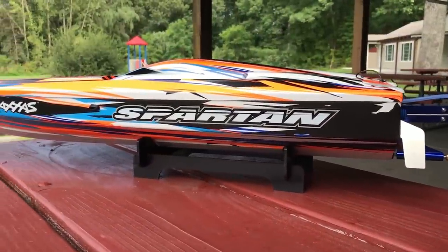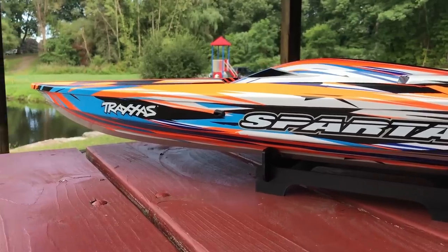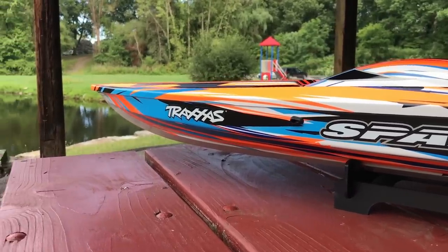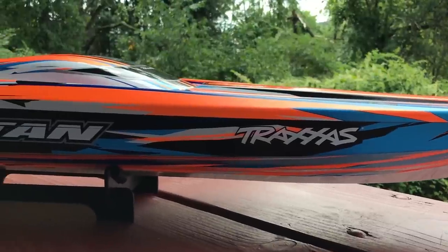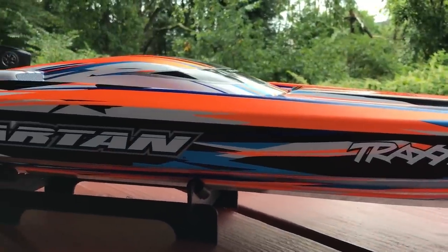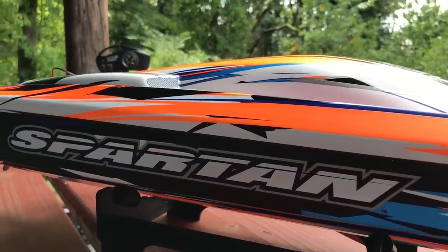Hey, what's going on RC drivers? Welcome back to the channel. Today, switching things up a little bit. I am outside to tell you about a boat — it's the Traxxas Spartan. It's the newest version of the Traxxas Spartan. It's been out for a really long time, but it is a great boat and they have a new color scheme on it, which is very, very cool. I actually don't have a Spartan — I've got an M41 — and I've always wanted one. Drove a couple of friends' Spartan boats and they are really, really awesome. So why don't we take a closer look at it before I take it out into the water?